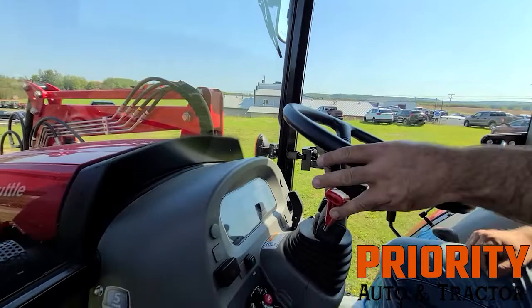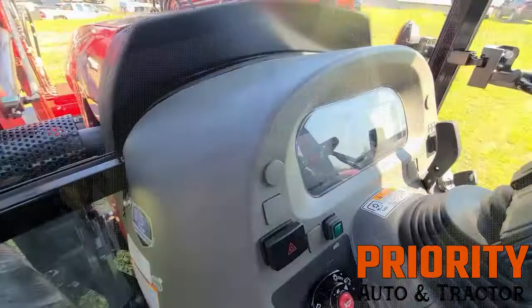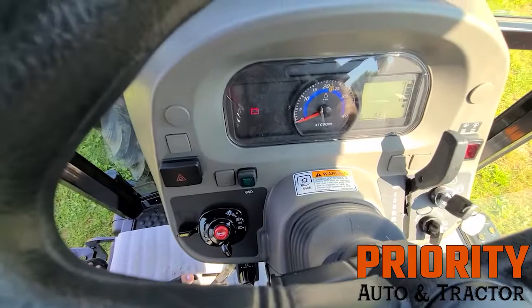You've got blinkers on this thing as well as a horn and hazard lights. It's push-button four-wheel drive, as you can see here with the indicator. You can see all the dash here — it's fully illuminated and easy to access. You've got your fuel gauge here, it tells your hours down here. This has got your push button for your PTO as well — manual, off, and auto.